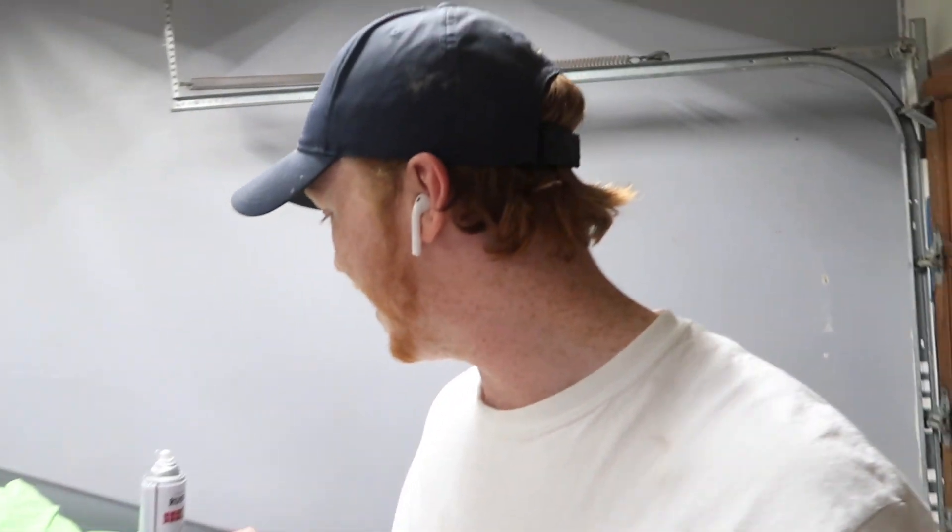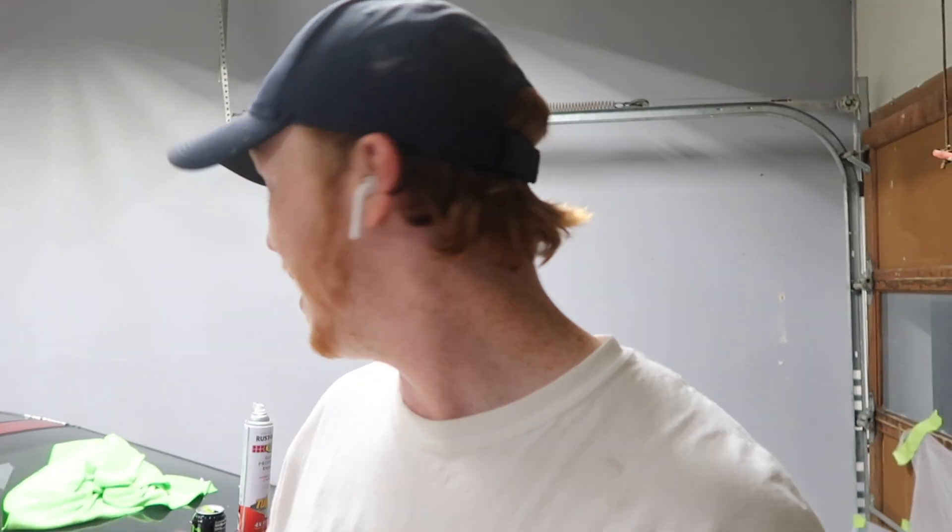Now it's time for the third and final coat, and then I'm gonna let this dry overnight and show you guys what it looks like tomorrow. I literally just realized I forgot to film the third coat too, so I'm just gonna show you guys what it looks like with three coats wet. This is what three coats wet looks like — honestly looks pretty freaking good. Ten dollars for the whole can and I still have some left, and I did that and the front piece. Definitely a lot of paint for the money.